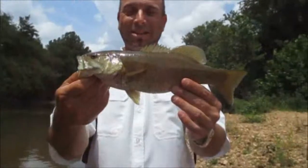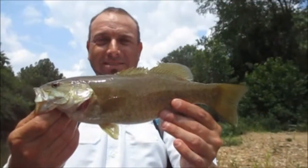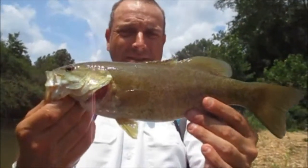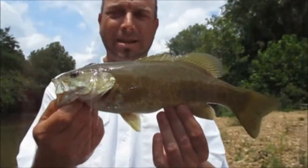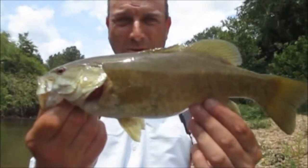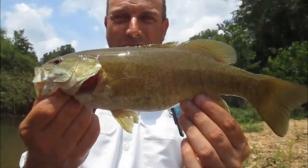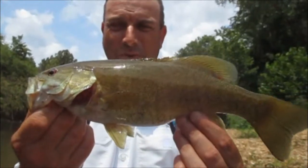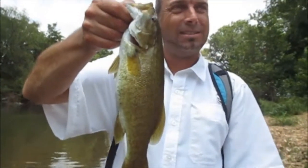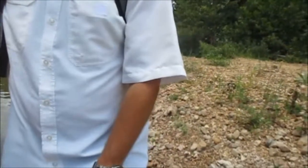He got a nice fish on the way back. We're almost to the car. He's a lot bigger and girthier, isn't he? He's pretty decent. He fought hard — lucky he didn't get off. Now that's a nice one finally. That made it worth coming — that one. Caught him on the pink pulsar, guys. Smallmouth love pink — I think more than any other color. That's a really nice one. He's 13.